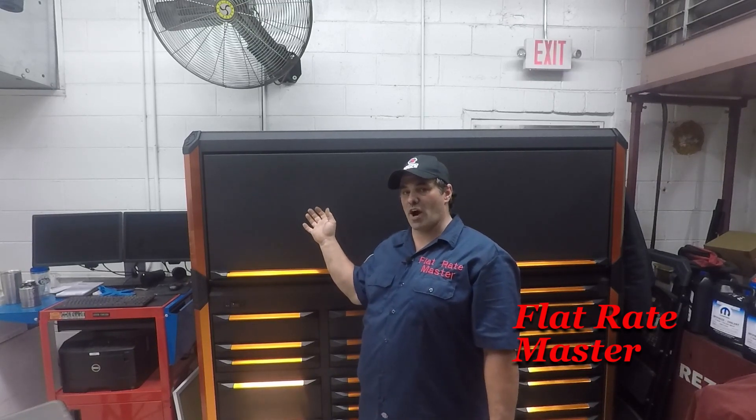Alright, I hope you enjoyed the tour of my cart. A tour of this will be coming Friday. I am the Flat Rate Master. If you liked the video, give me a thumbs up, subscribe, and hit that bell notification so you get notified when I put out a new video. If you didn't like the video, give me a thumbs down. And as always, thanks for watching — I am the Flat Rate Master.